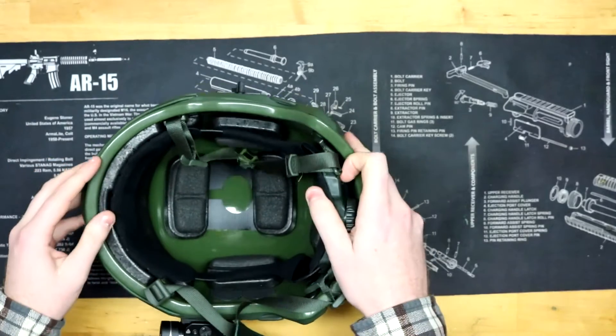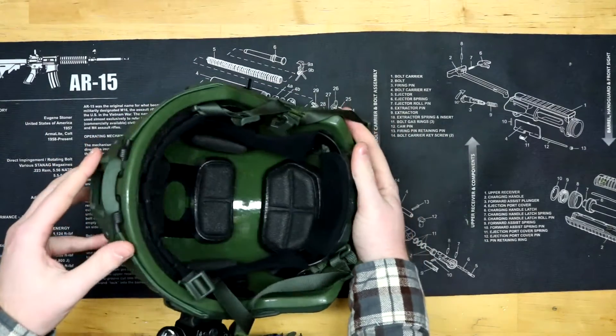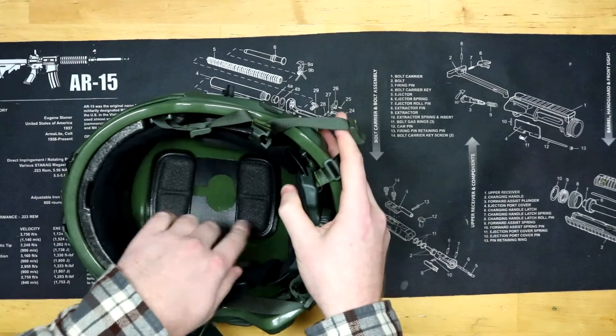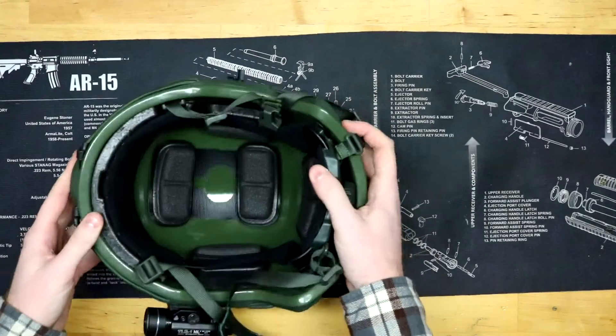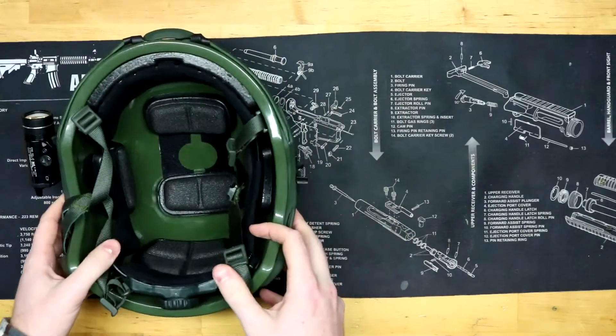Going to the bottom, you can see it has pretty nice padding all throughout, and they're on hook-and-loop so you can actually adjust them forward, back, and sideways to fit however your head fits. We all have different shaped heads, so that makes it pretty convenient.